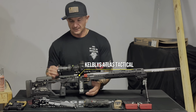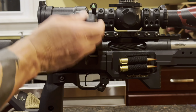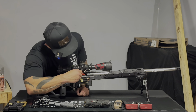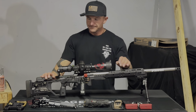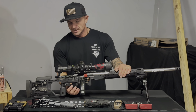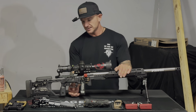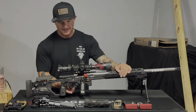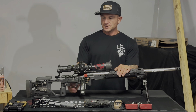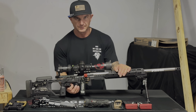I'm running the Kelby's Atlas Tactical bolt and action with a 90-degree throw — nothing crazy, very standard. It runs smooth with a fluted bolt, which mostly just looks cool. Paired with that is a TriggerTech trigger set at around 11 to 13 ounces. I'm not a big fan of super light triggers. It has a flat shoe as opposed to a curved shoe, which I prefer. You can go as low as four ounces, but I keep mine around a pound to a pound and a half.